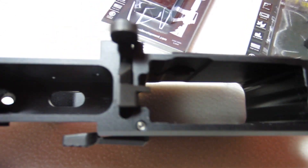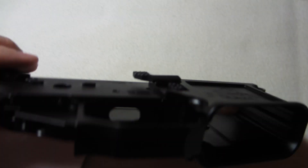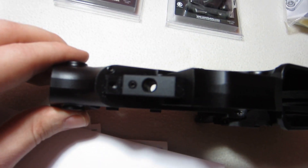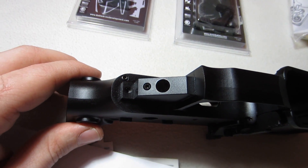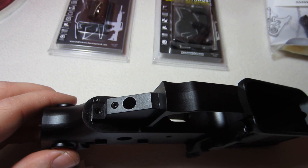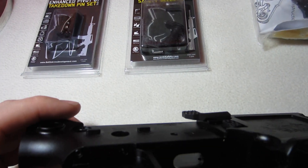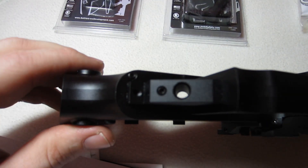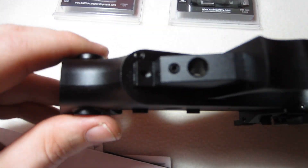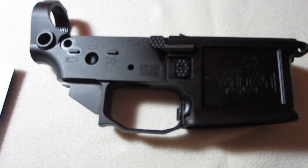It's also got a set screw to adjust your trigger over-travel, and another set screw — right there — that might be for your detent, since they moved it from the back. There's also one to take up the slack in your upper and lower fit, which tightens things up a little bit.